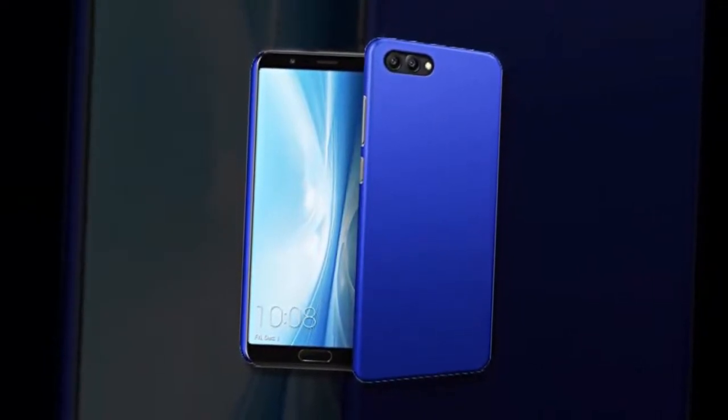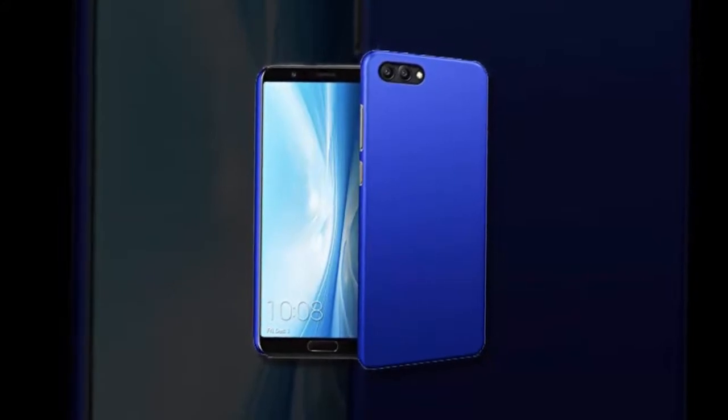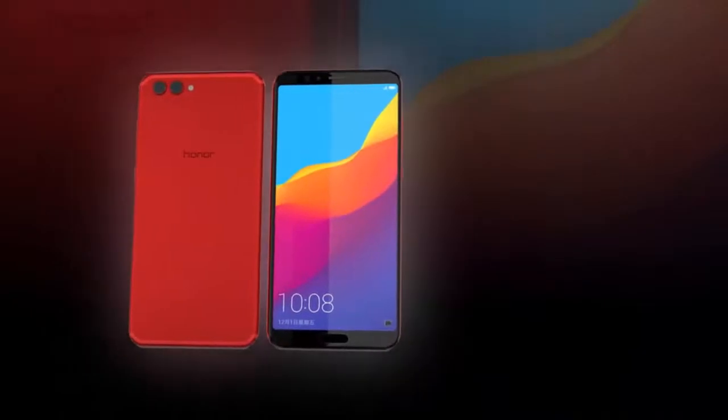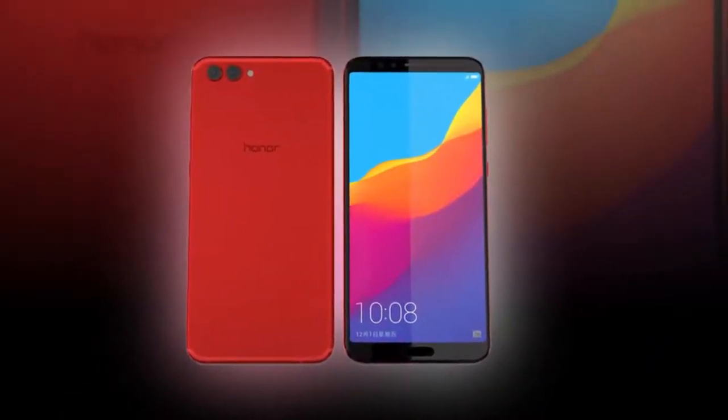In the past couple of iterations, the V-Series held specs that nearly mirrored Huawei's most recent Mate Series model. For example, the Honor V9 had specifications that were identical to the Huawei Mate 9 Pro, like the CPU and RAM size.